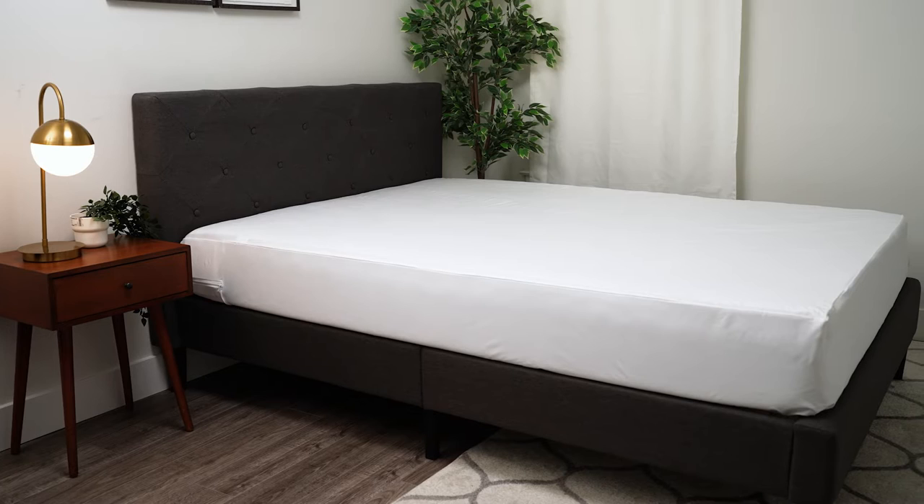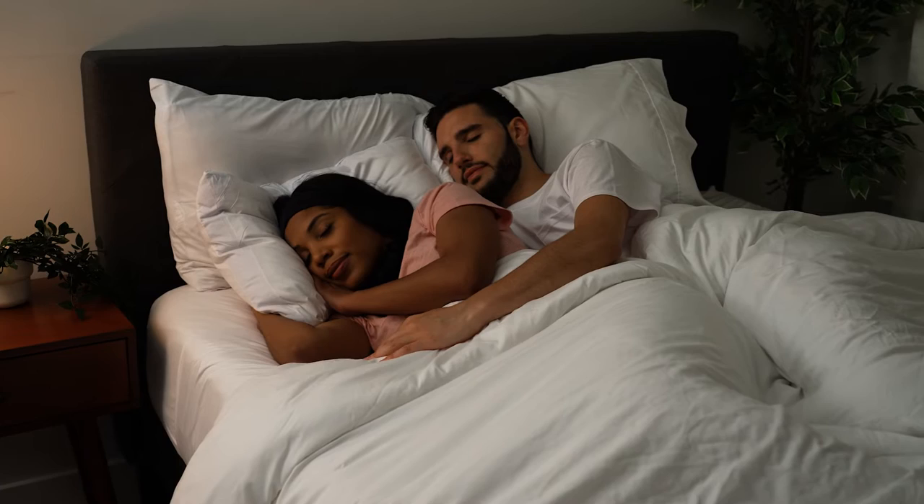Unlike other mattress covers that are plastic, loud, and smell like chemicals, our cover is made from soft, breathable materials for a quiet and cool night's sleep.